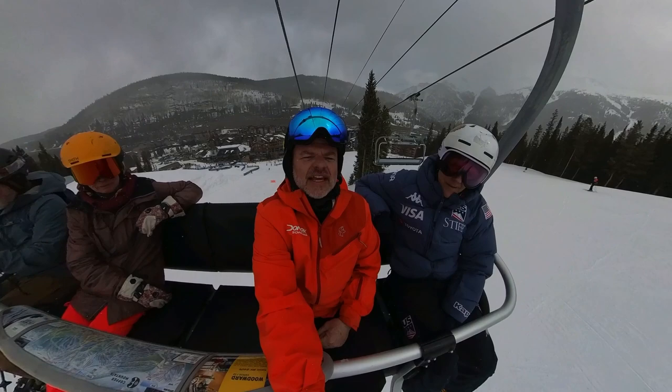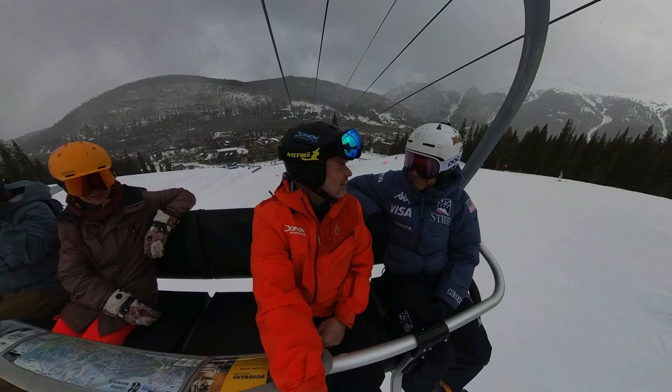Hey, I'm Sean Martin, president and founder of Donnick Snowboards. I am here with Mike Kildewald.